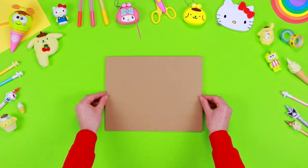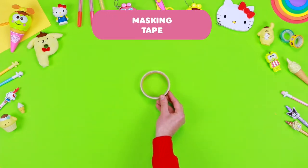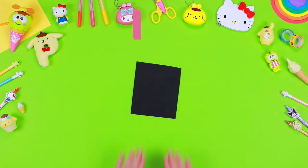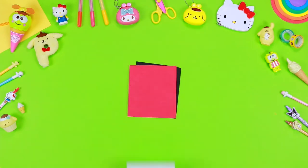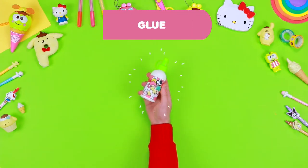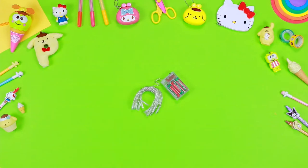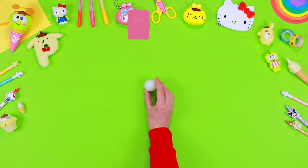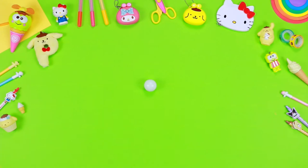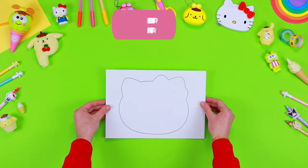Materials: recyclable cardboard, masking tape, sheets of coloured Eva foam, glue, decorative lights, ping pong balls, pencil, black marker, safety scissors, and a printable pattern.